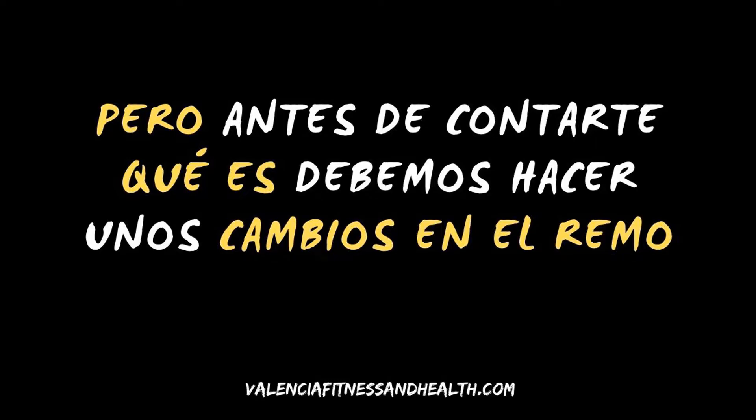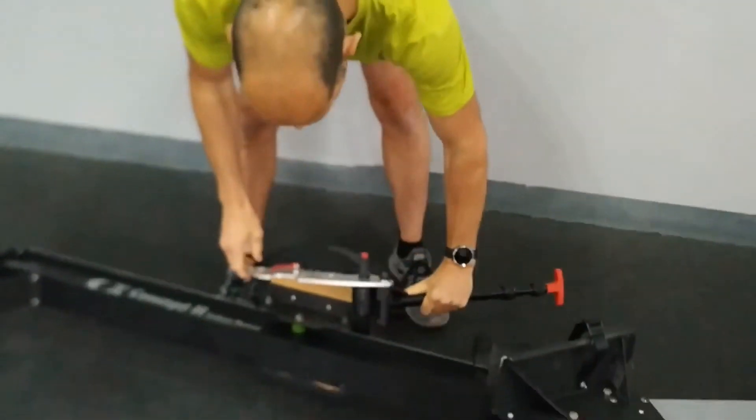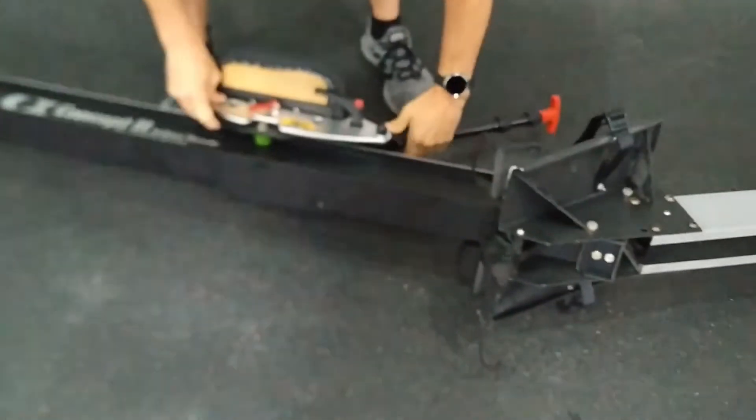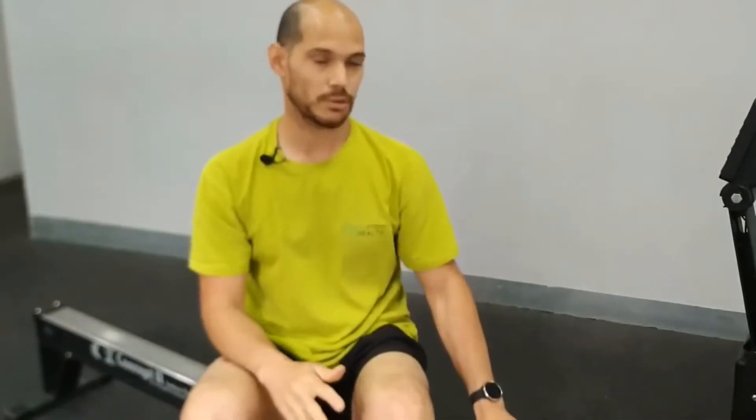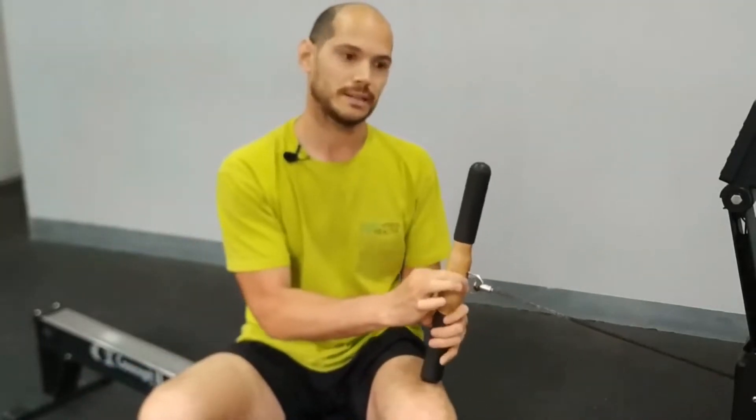We are going to change the type of seat and the handle only for the C and previous models, that is, the B and A, since from the D the seat is of another type and the handle of those remotes is also plastic, and that is why we are going to change it.